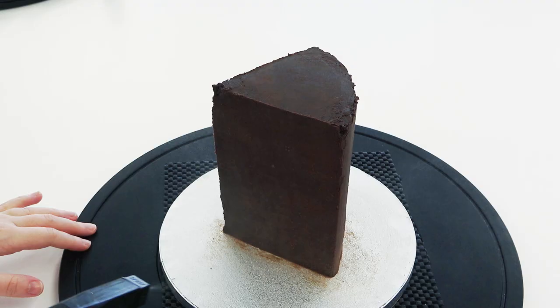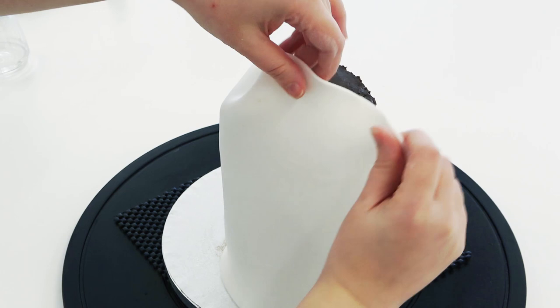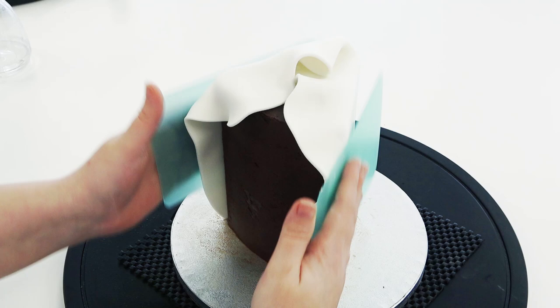I'm just misting it with water and laying over some white sugar paste on the two straight sides — these are going to be the open sides of the cake. I'm just smoothing it down, cutting off the excess, and then spraying it with yellow airbrush color.